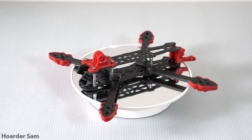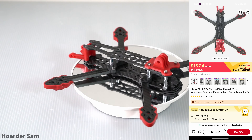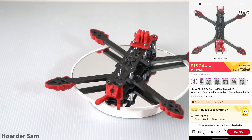For the frame, we're going for the Mark IV 5-inch frame. This costs just around $14 on AliExpress, and I'm going to put all the links to all these parts in the description below. If you aren't seeing the prices I'm showing here, you might not be looking during one of AliExpress's sale periods.